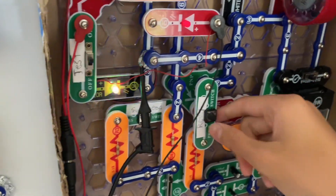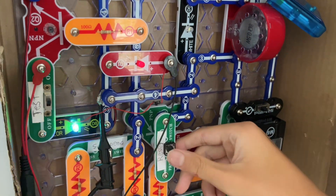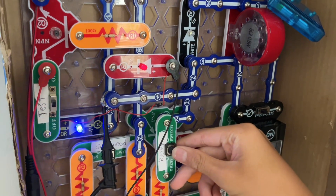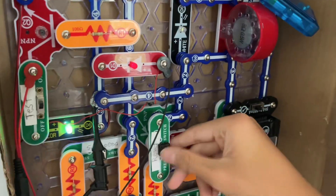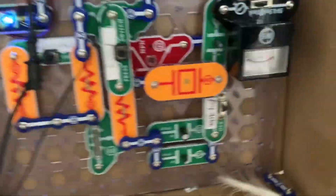Now let's try the second reset button. That's weird — this doesn't work either, even after I hold it down. I'm not sure why the last instance this worked.